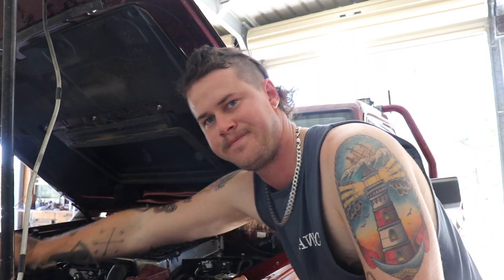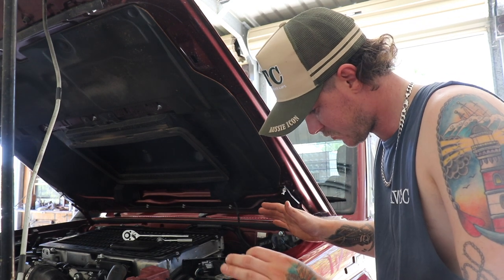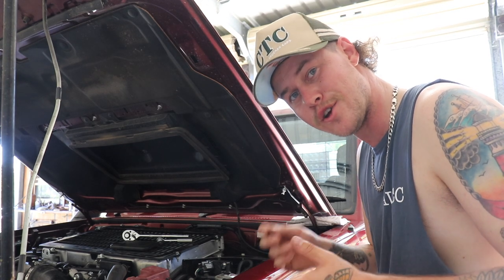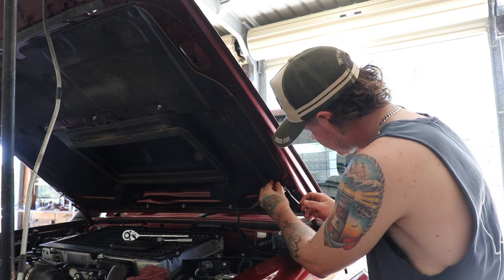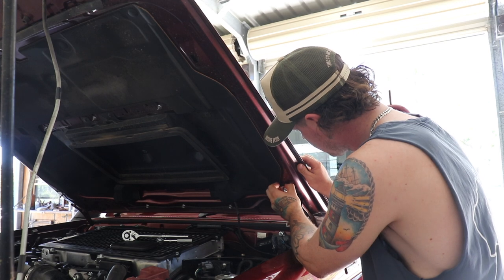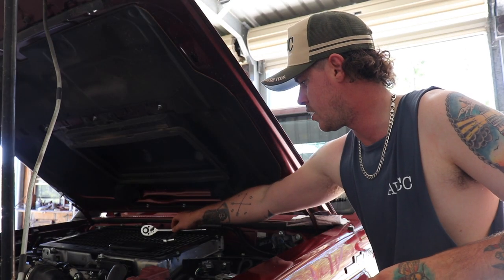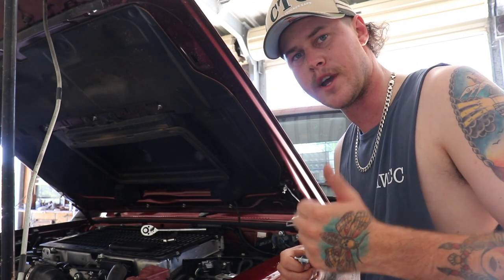I found everything. Got it back on there. Every time I do something, something seems to go wrong, but after a bit of sweating and a few choice words, I found everything. Just going to stick the rubber in there now, tighten these up. Now I'm going to go ahead, put that other little bit in, and then we'll get to putting the struts on.